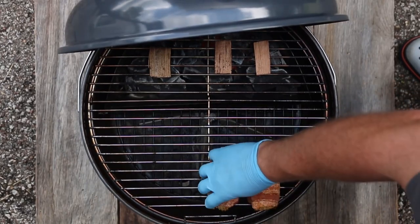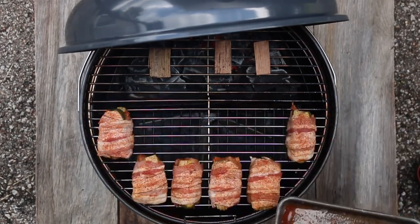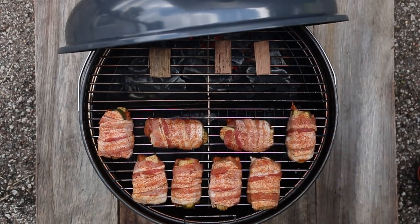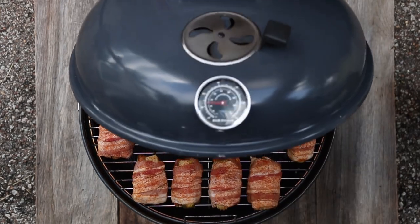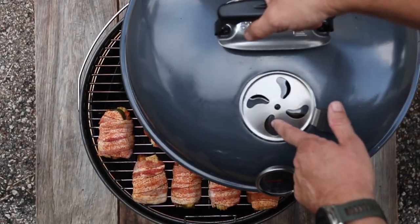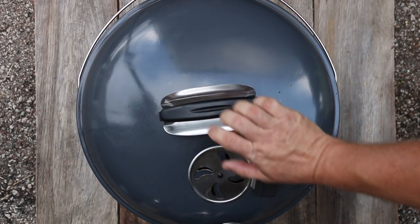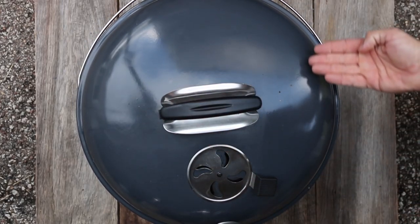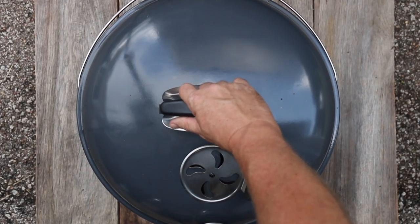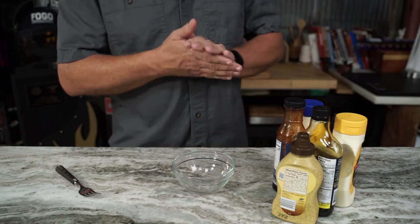Get those chickens on there. Now it'd be hard to cook this direct because that bacon is flammable — it'll burn up everything, so that's why we're doing indirect. You want the temperature to read about 350 degrees. You want the half-open vent to be over the top of that chicken so that heat can run across the top and the bottom and come out the vent on the other side. Because if you put it the other way it's just gonna go straight up through it. We're gonna let that run for about an hour.